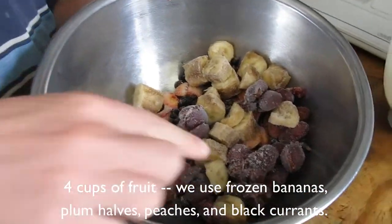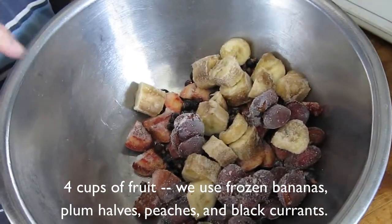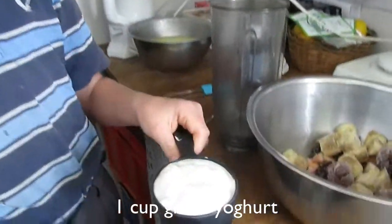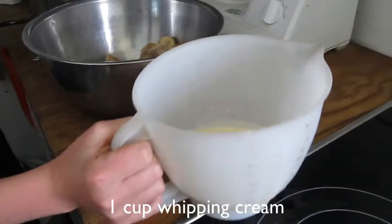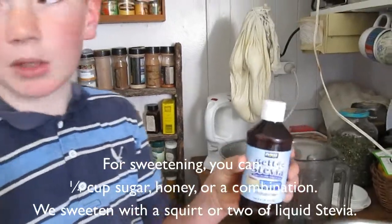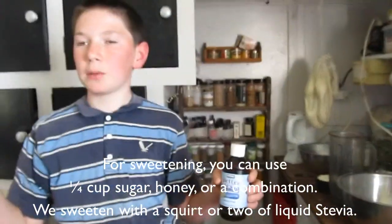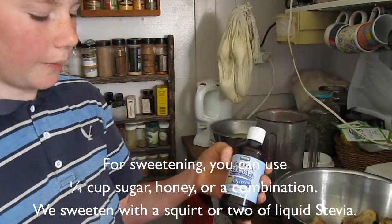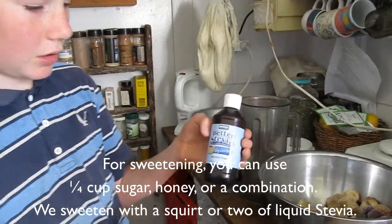As you can see, I used 1 cup bananas, 1 cup plums, 1 cup black curds, and 1 cup peaches. You also use 1 cup Greek yogurt and 1 cup cream. And to sweeten the whole lot, the recipe suggests 2 tablespoons honey and 2 tablespoons powdered sugar, but we don't use that — we use stevia sweetener liquid instead.